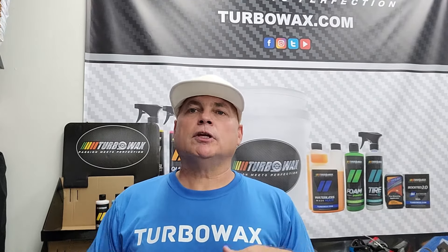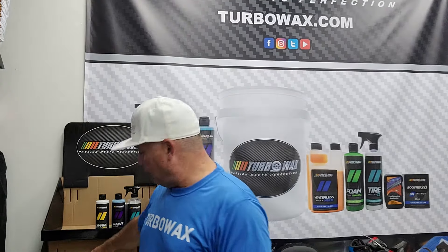We're taking a few products with us and let's see what we find out there, use what they have, and then at the end we're going to finish it off with the TC1 ceramic spray. We're just going to drive out there and do it up and see if we can wash the car properly at the car wash without creating any harm.